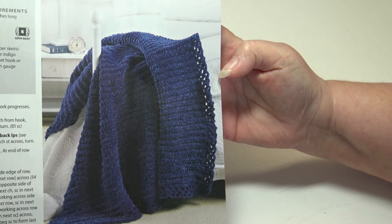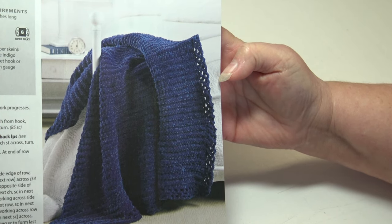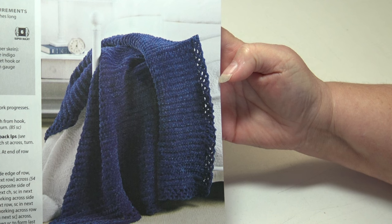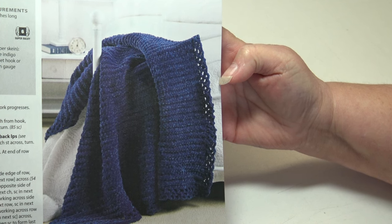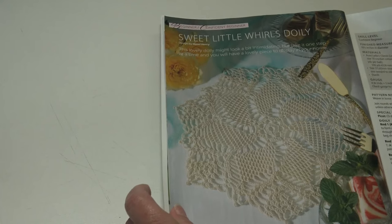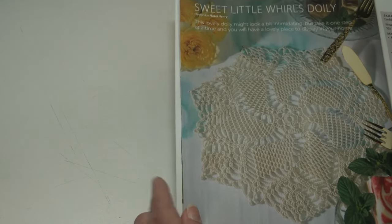The next pattern is the Midnight Magic Throw — plush super bulky chenille yarn gives this scrumptious throw velvety softness, and single crochet stitches worked in the back loops provide rich texture. This is a beginner skill level and it measures 50 inches wide by 60 inches long.